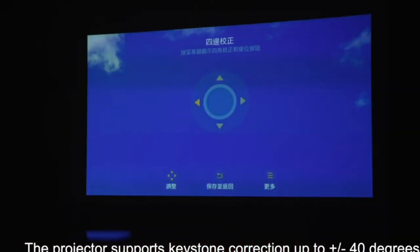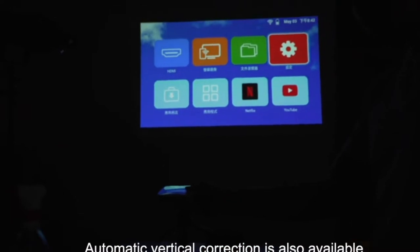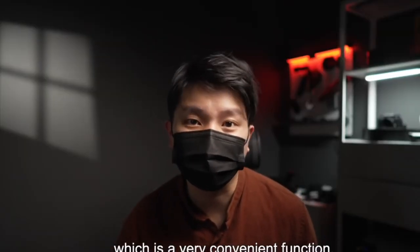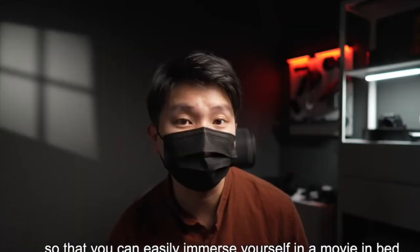The projector supports keystone correction up to plus or minus 40 degrees. Automatic vertical correction is also available, which is a very convenient function. You can lie down on your bed and project onto the ceiling, so you can easily immerse yourself in a movie in bed.